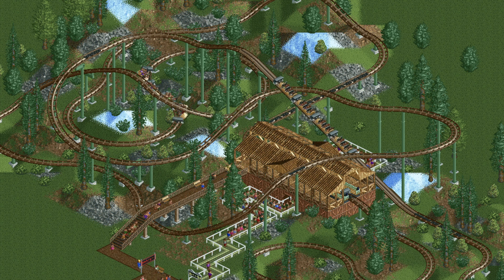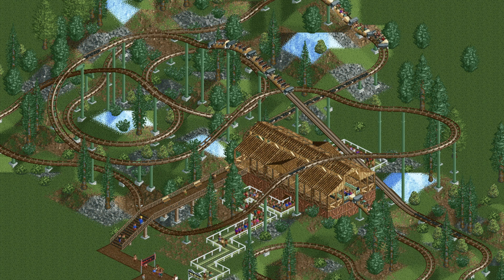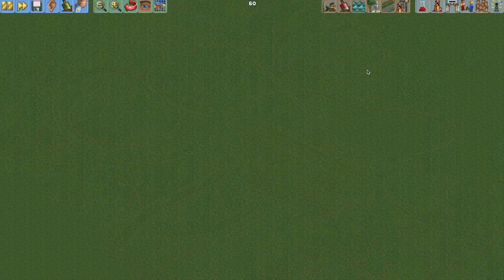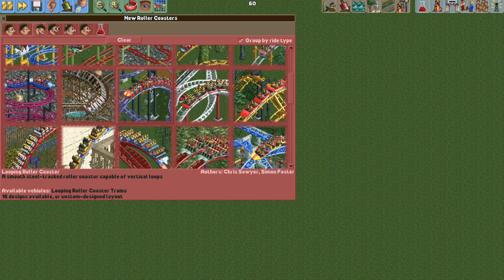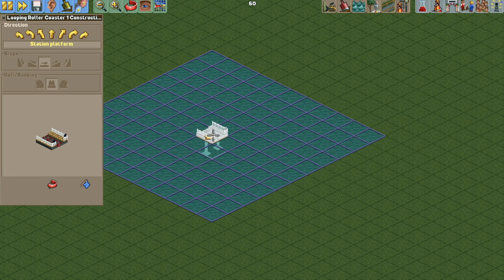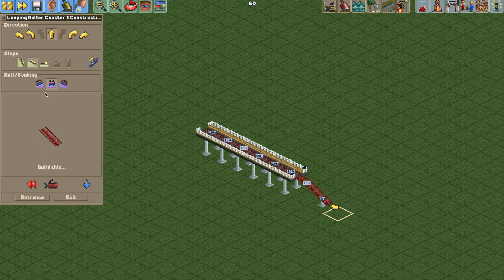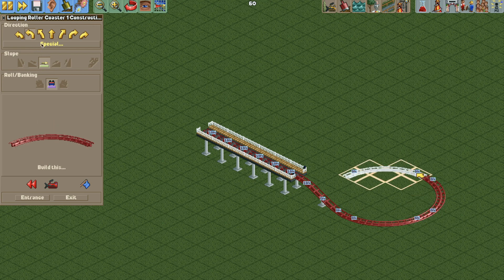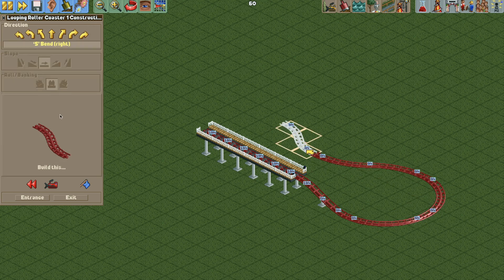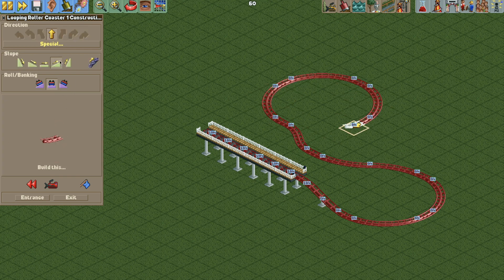The real coasters feature a show scene in the middle where the trains slow down so riders can enjoy a little scene, and you could add that if you'd like. To start, I like to use the looping coaster, though you can use whatever track you want. We want a six-tile-long station to fit the complete train, then lay out larger turns and swooping s-bends, keeping it nice and gentle for the pre-lift section. Around 35 to 40 feet is all you really need.